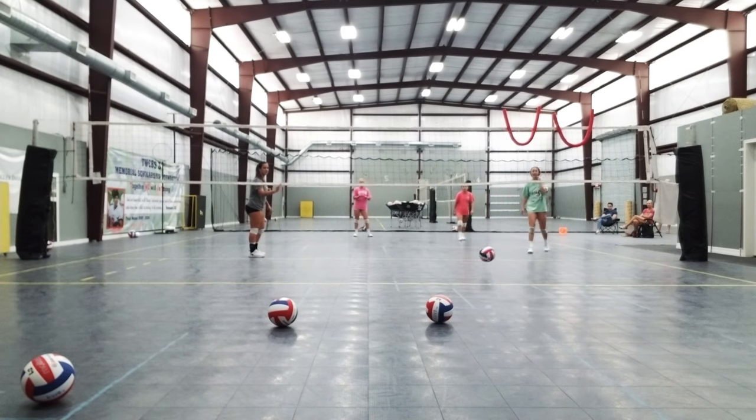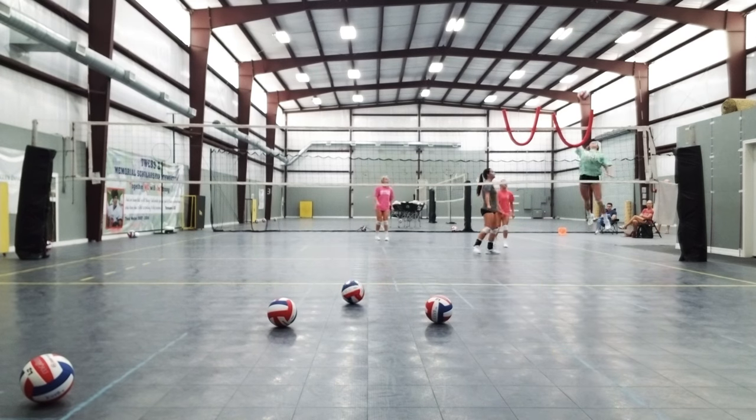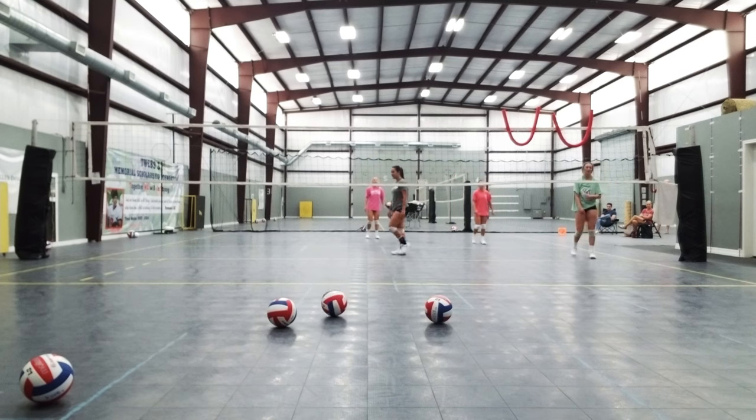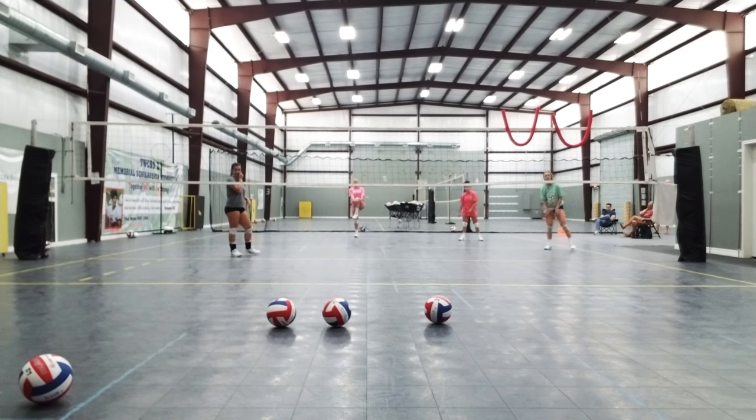Two feet, two arms, Jen. Ball. Heart drops, heart drops. If I'm moving you out to the side, get that left arm in touch. Ball.